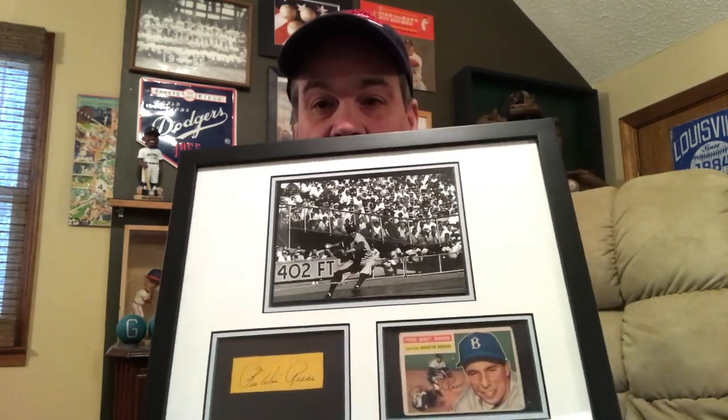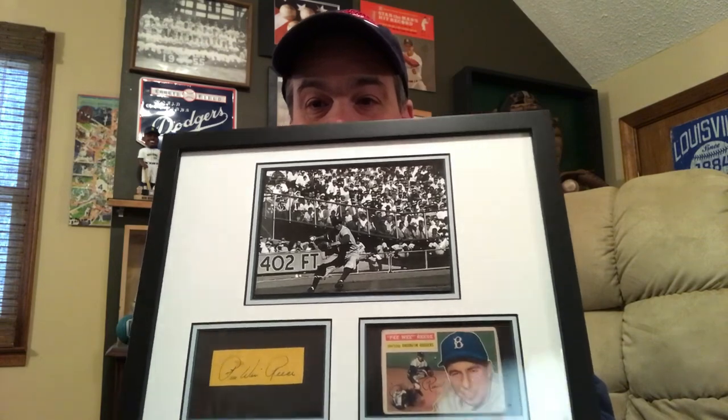The guy who acquired this book reached out to me knowing I collected Pee Wee Reese and asked if I was interested in any of the Dodgers. I was interested in all of them, but I couldn't afford the others — I did get the Pee Wee Reese though. He also runs a side business matting items and he actually made the mat for me. When I bought the Reese he sent me the matting for this display too. I told him what I wanted, I had the photograph, got the card, and put it all together.